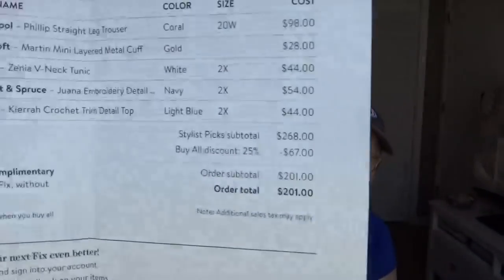My total is $268. If I bought all items in my box I get a 25% discount, which is $67, and that would bring the total of everything to $201.